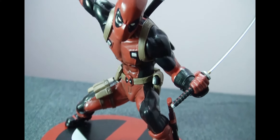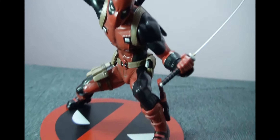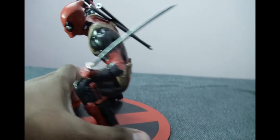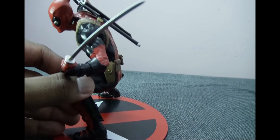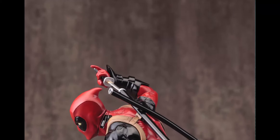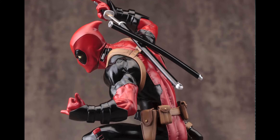Kotobukiya recently finished all their Marvel Now 1/10th scale Artifacts Plus statues and they've moved on to other Marvel characters, the first one of them being Deadpool. The statue also comes with a few extra parts like another sword, a katana blade, and another interchangeable hand as well.